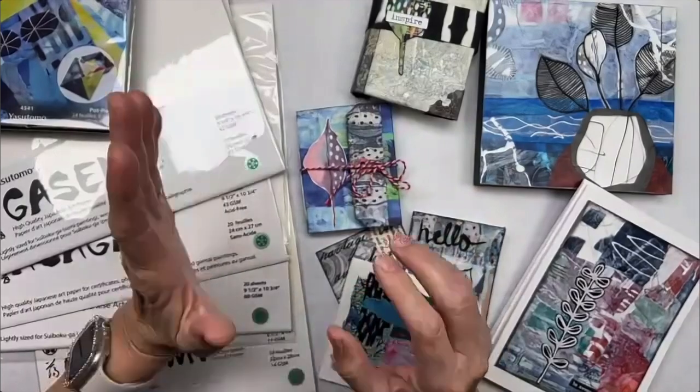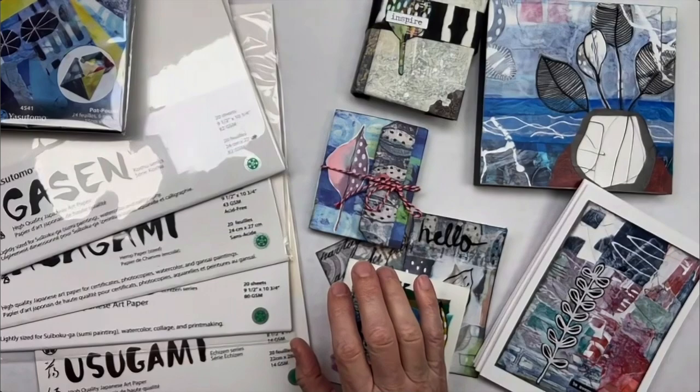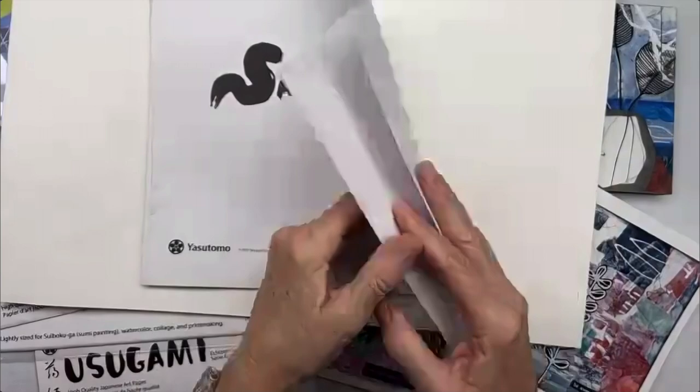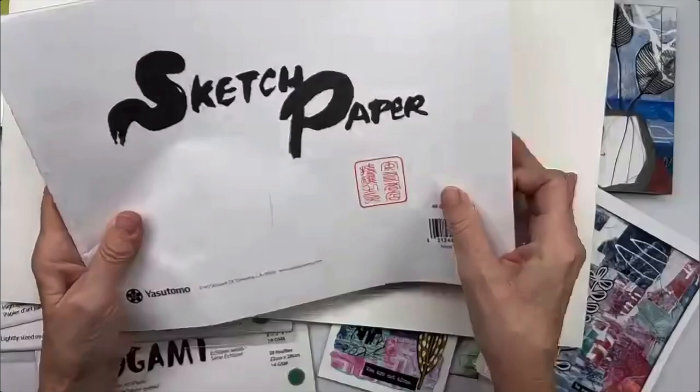We're going to talk about washi paper and collage. Washi paper is the Japanese paper that Yasutomo has offered for a long time, and they're expanding offerings from the more generic options. This 6H pad is great for gel printing — it's inexpensive, you get 48 sheets, you can plow through them, make beautiful prints, and then you have a collection of papers.